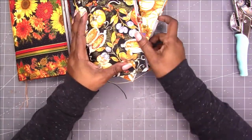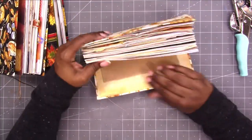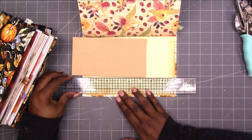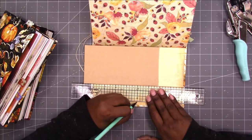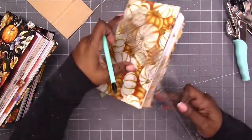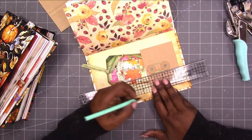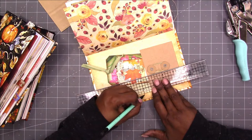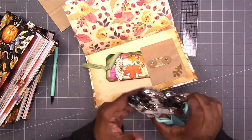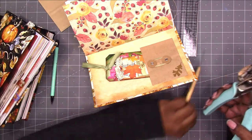Now let's find the center. I'm going to start with this one. I'm going to find the center and mark it — so that's going to go there. Do the other side, so there. And I need the bigger hole, which is here. I'm pretty sure I'm going to need my pokey tool.